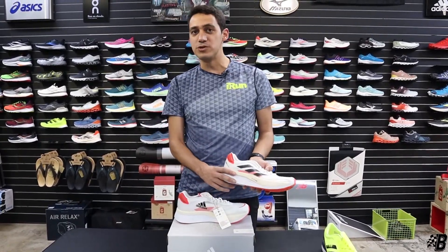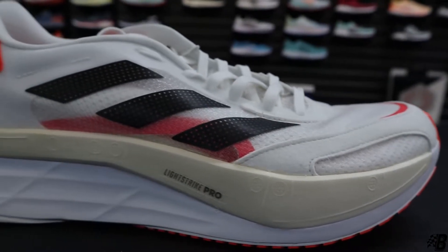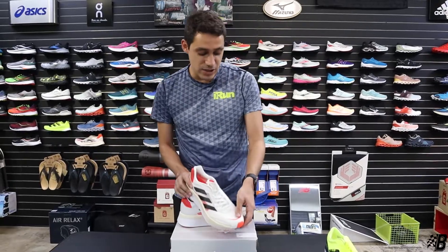Now what we have here is a much larger stack height in the shoe — an 8mm drop, actually, from 39mm in the heel to 31mm in the forefoot — Light Strike Pro, which is like their super foam that you see in their carbon fiber plated super shoe, and Light Strike at the bottom.